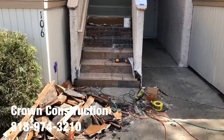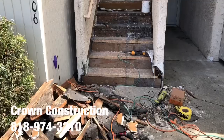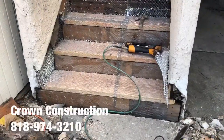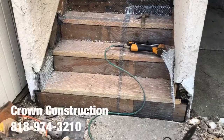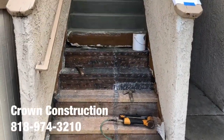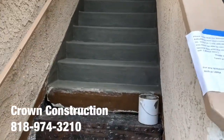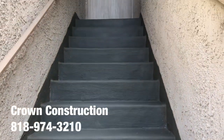Here we go, just continuing the waterproofing. The bad wood has been replaced, and we're starting with the mesh wire. We're also starting with the cement bosses for the actual steps, as you can see.